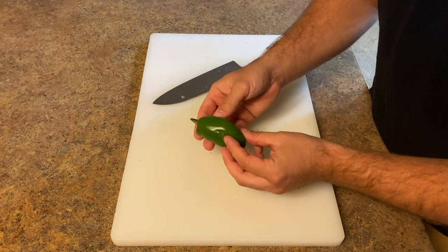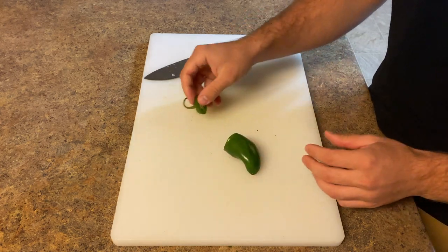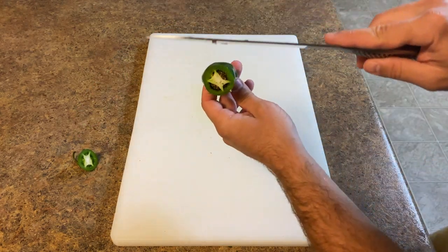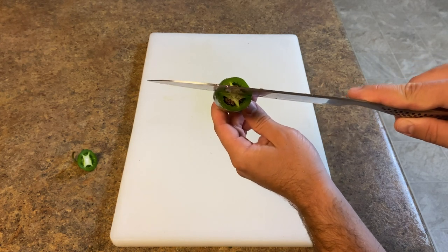Next we're going to dice up our jalapeño. Go ahead and cut off the end to get rid of the stem. I like to cut my jalapeños lengthwise, so start by splitting it in half.